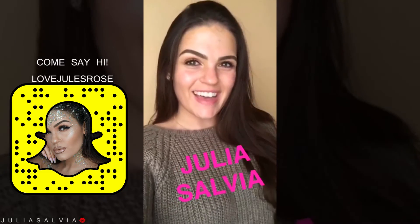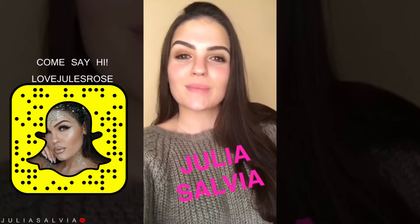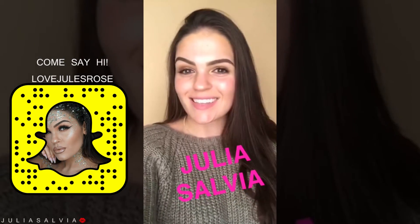Hi, Cover FX fan! My name is Julia Salvia and I am going to be showing you a little bit of contouring and highlighting today. Let's go!